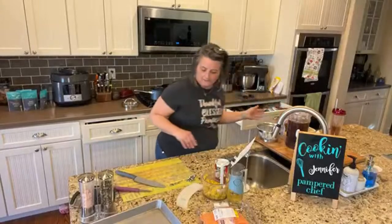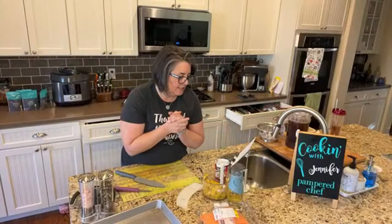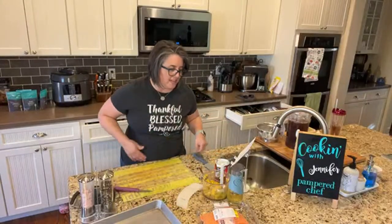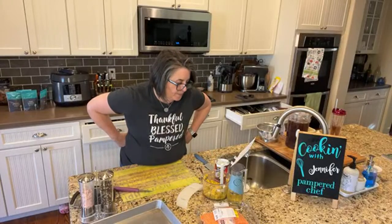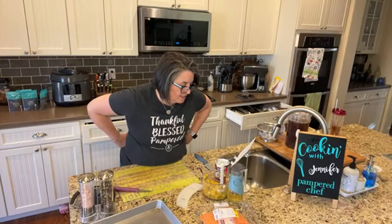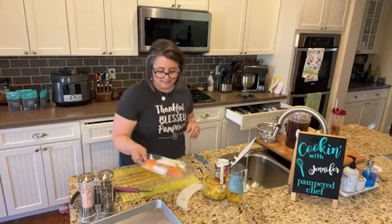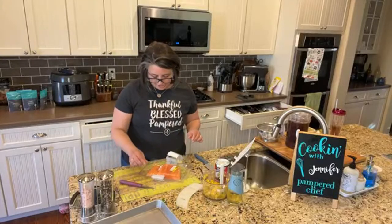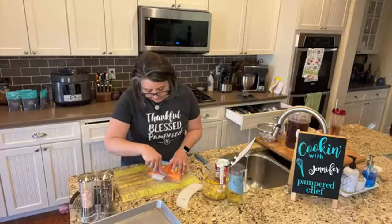We've got our mango salsa. Let's see what's next. The next thing is we're going to use our cast iron to cook the salmon. I wanted to get the other stuff cooking first, so now we're going to open our salmon. I just got Atlantic salmon from King Soopers.